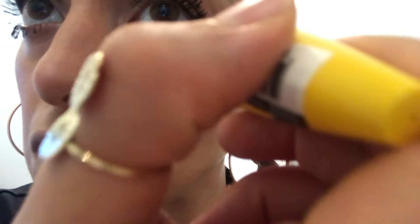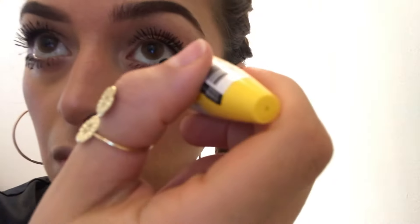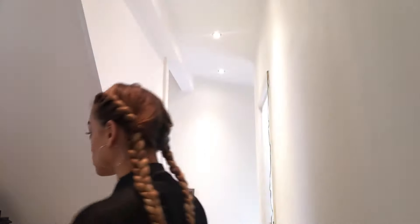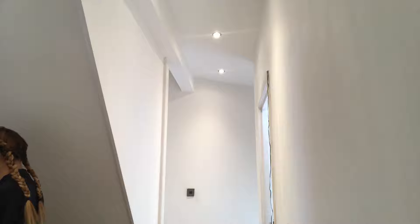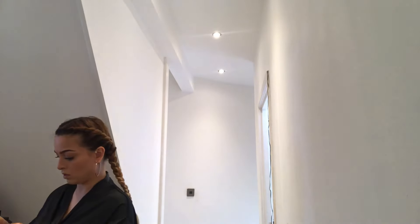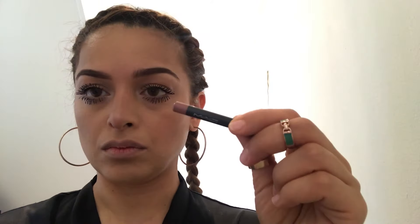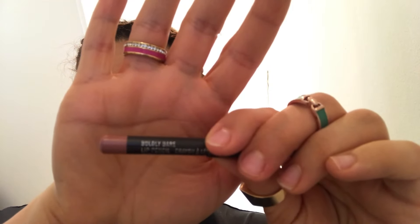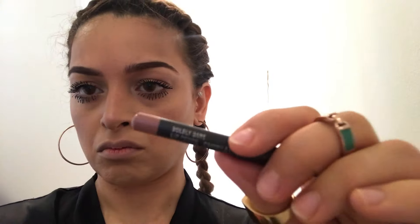I just finished watching Unorthodox and I thought it was fantastic — what a good watch. Netflix has been really good recently; it's really made lockdown for me with some amazing content. Now I'm going to go in for my lips, using a little pencil called Boldly Bare by MAC.